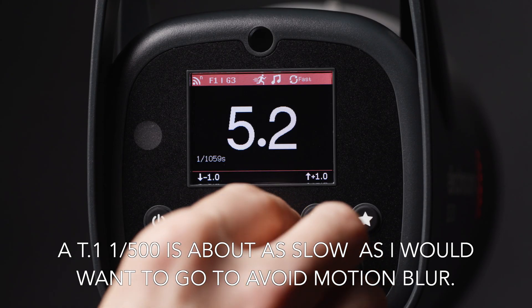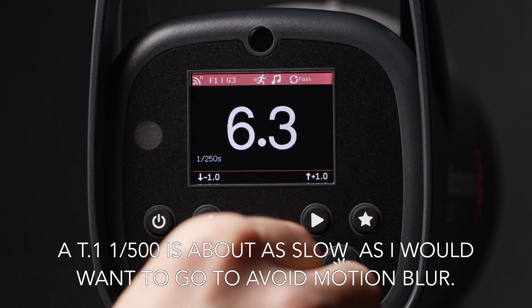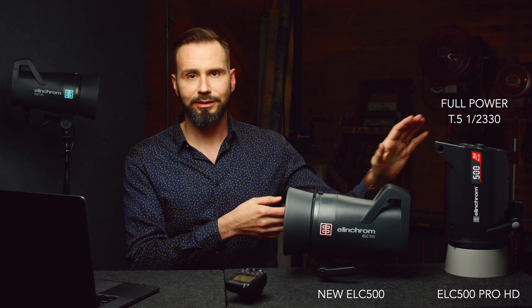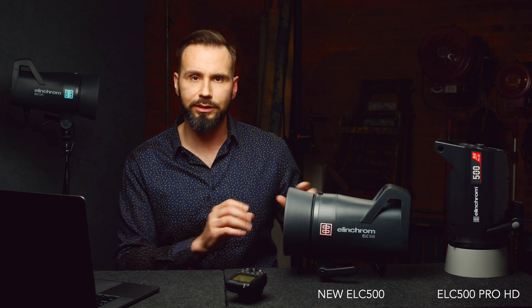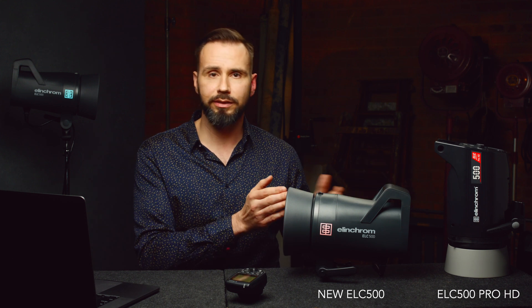When using the ELC500 at full power, it has a T.1 flash duration of 1/250th of a second. So I wouldn't suggest using this light at full power in a large modifier to shoot a group of kids or something — I would use the ELC500 Pro HD for that. But in every other circumstance, like if I was shooting a dancer at f/5.6 with a softbox or shooting a model with a beauty dish, I would use this light. It would be great for most everything except extreme situations where I need a big softbox at f/11. That's one thing to consider between these two units.